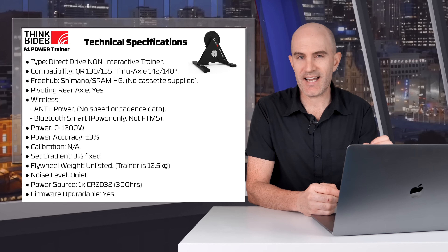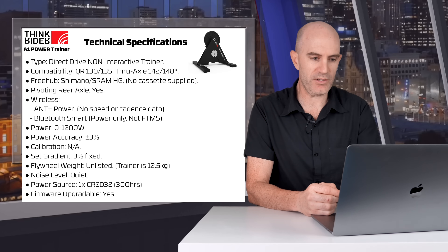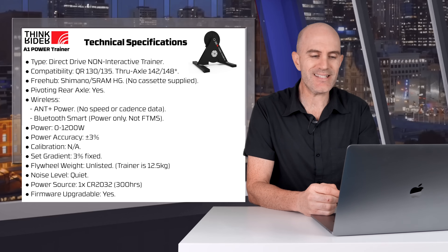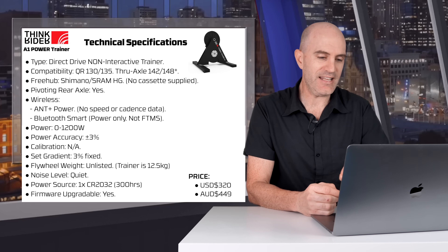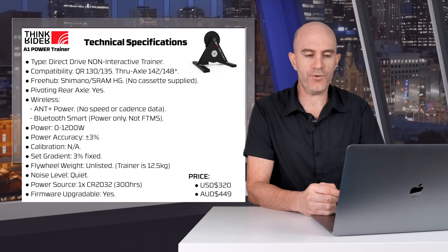The flywheel weight is unlisted, but the trainer itself is 12.5 kilos, so it's not super light. Noise level is quiet, as we've come to expect. The power source doesn't require mains power — it runs off one single CR2032 battery with up to 300 hours of battery life. It's firmware upgradable, and the price, given this is an entry-level trainer, I have seen this at $320 US dollars, or here in Australia, $449.